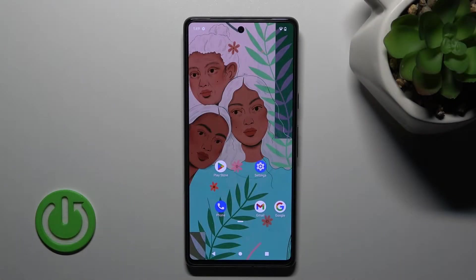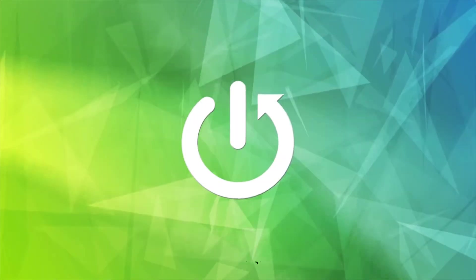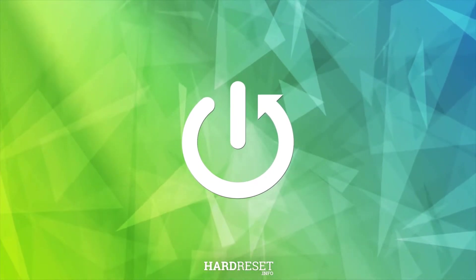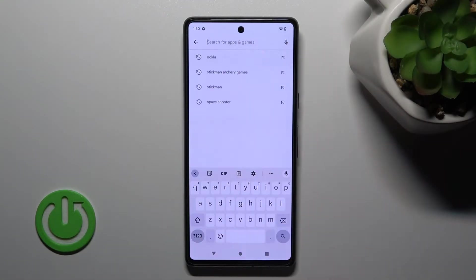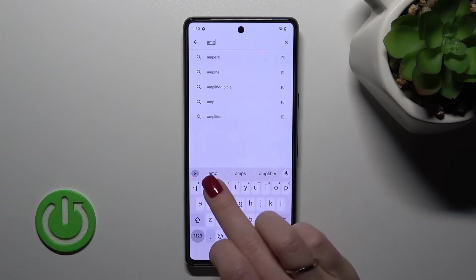Welcome. Today in front of me is a Google Pixel 7, and I'll show you how to check battery temperature with the Ampere app on this device. So first, let's open the Play Store application, and here in the search bar we should enter Ampere.